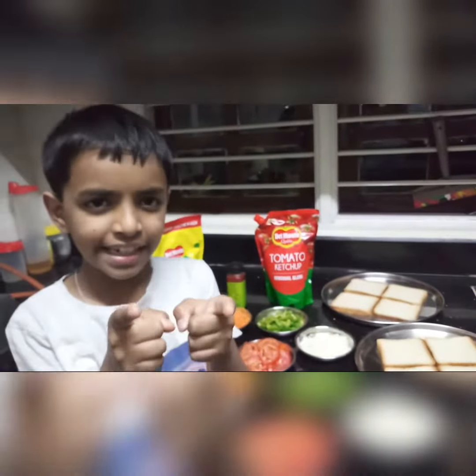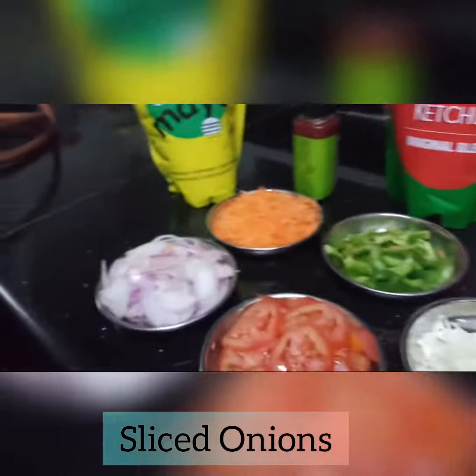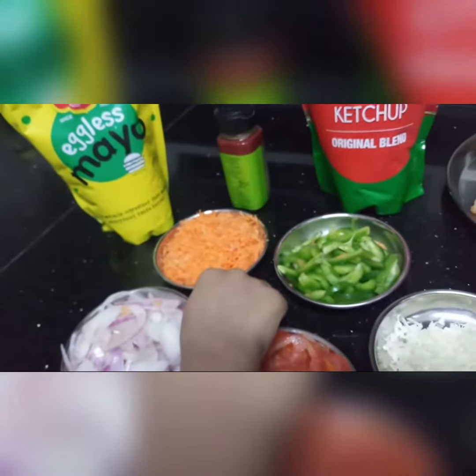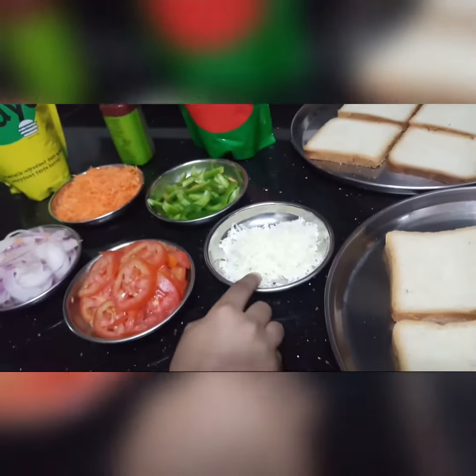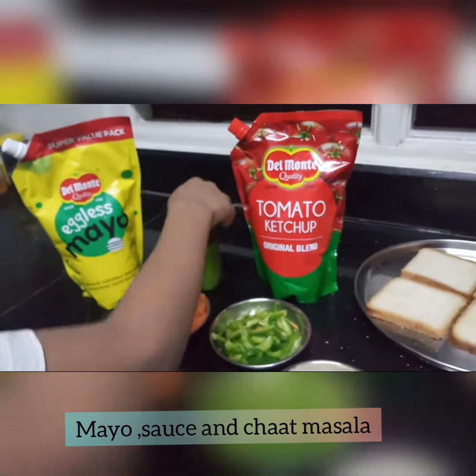Now let's see the ingredients. For that you need sliced onions, sliced tomatoes, grated carrot, sliced capsicums, grated cheese, some mayonnaise and sauce and some chutney.